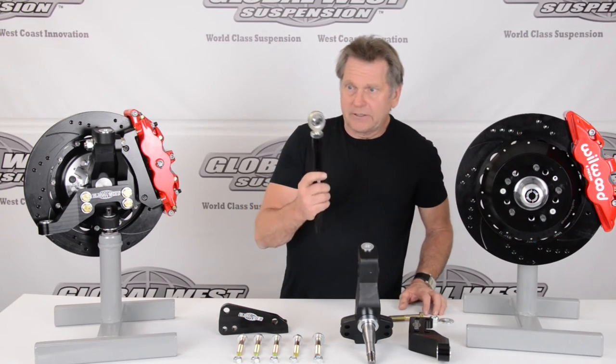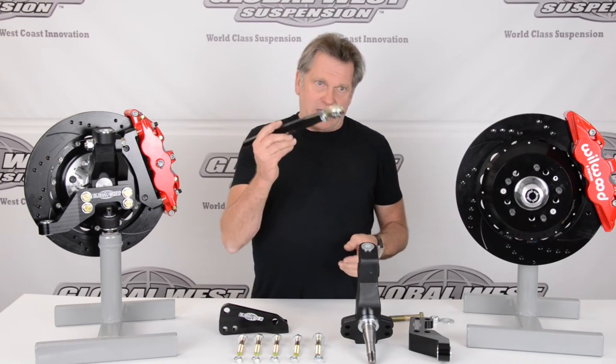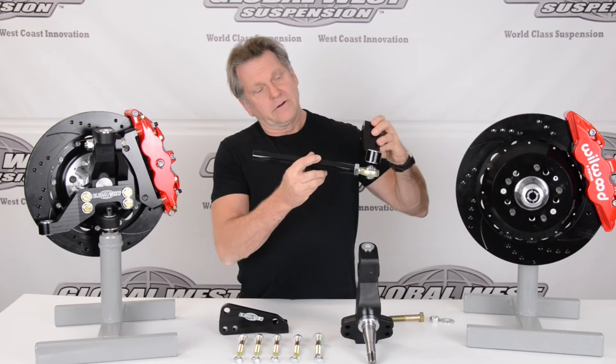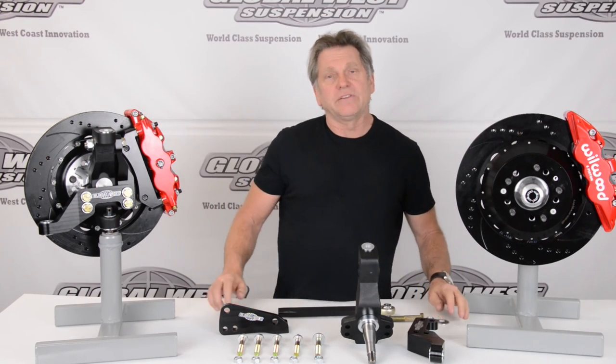Something else you want to see here — this happens to be for A-bodies. When you switch over to our package, we also give you the steering linkage set up here, which would go to the steering knuckle arm. It's all scienced out.